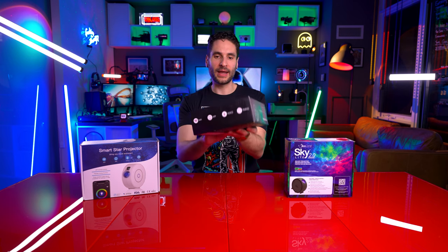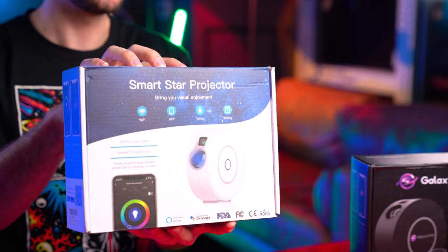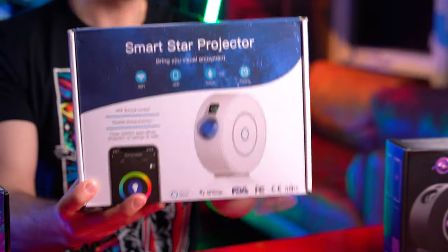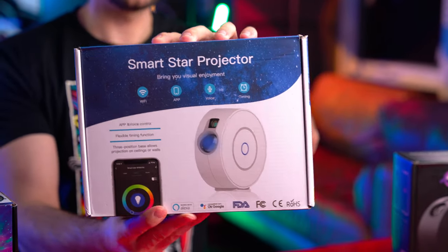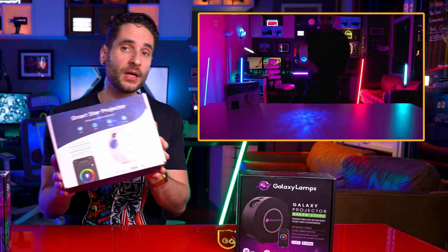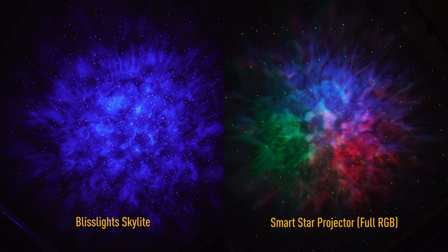And lastly we have our Smart Star Projector. A lot of drop shippers will white label this to their own brand name. This is what the unbranded box design looks like. I've actually covered the Smart Star Projector before — I've already done an in-depth video on this and how it works — so I thought we'd throw it into the mix to see how it compares to these two.